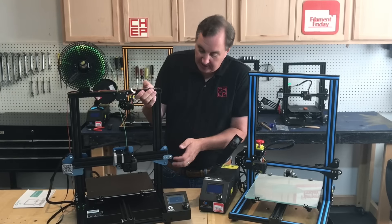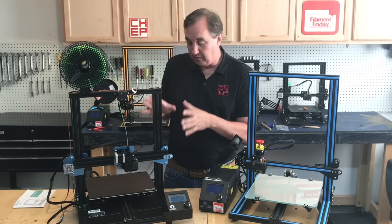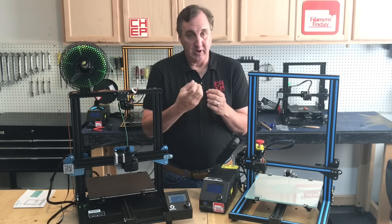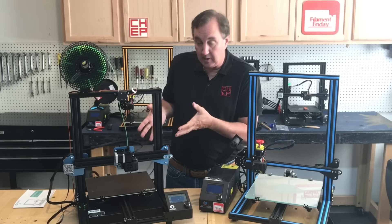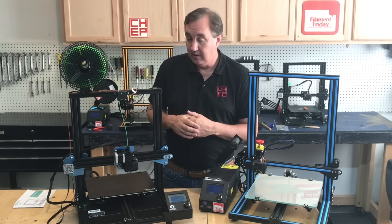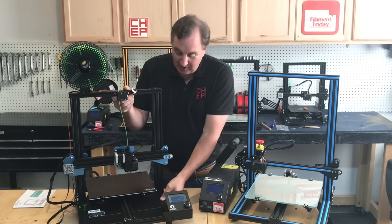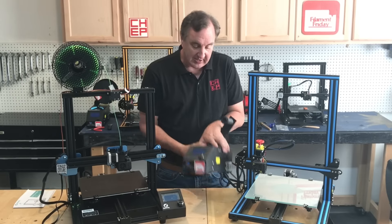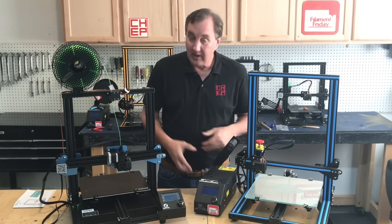This machine also has the orange springs underneath the bed, same as the CR-10s — they're a little stronger than the ones on the Ender 3. Some people prefer that because it holds the bed better. If you get the adjustment in the middle of the spring you've got tight adjustments either way. My Ender 3 bed doesn't change much, but it is an upgrade. The other thing this has that the CR-10s doesn't is integrated electronics built right into the bottom case — it's an all-in-one printer, everything comes with you.